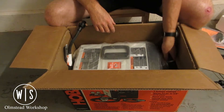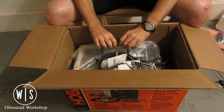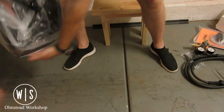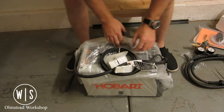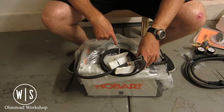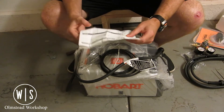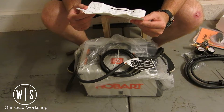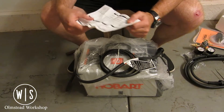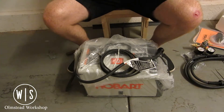Styrofoam packaging — not too exciting there. The shipping weight was 90 pounds through UPS. When I picked it up just now it didn't seem quite that heavy, but it was close. There's just an invoice from Northern Tool and Equipment — that's not who I purchased it through, but that's the original shipping invoice. Let's take a closer look.